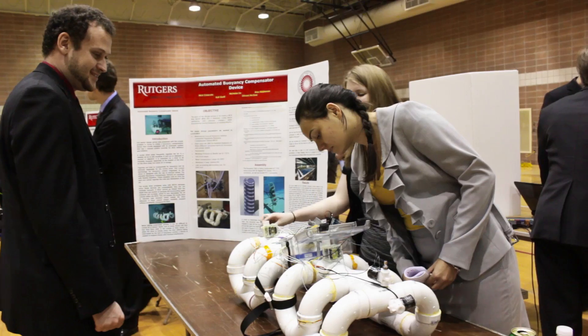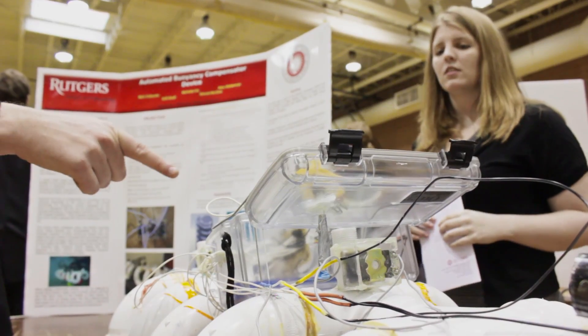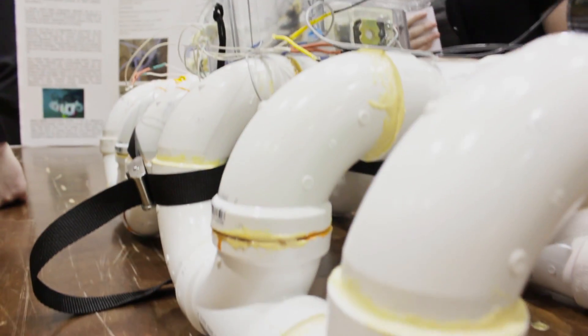Working with such a wide variety of people is really what prepares them for the real world, because you don't always have the choice of who you're working with at a company or who you're dealing with at grad school especially.